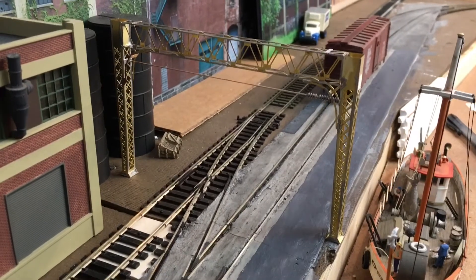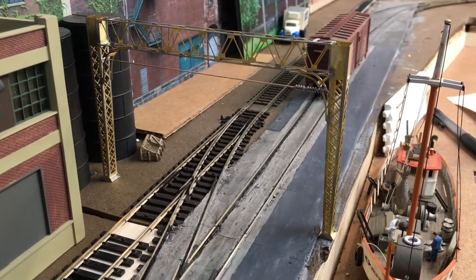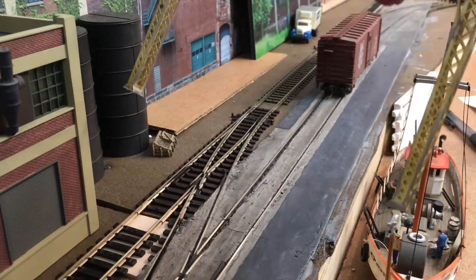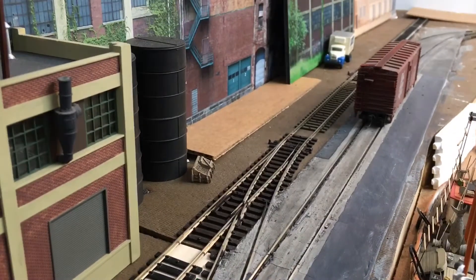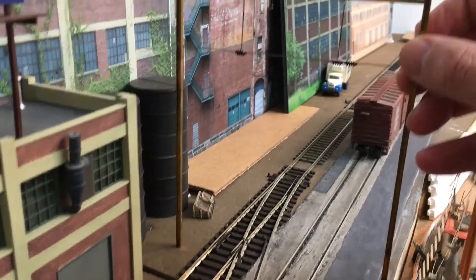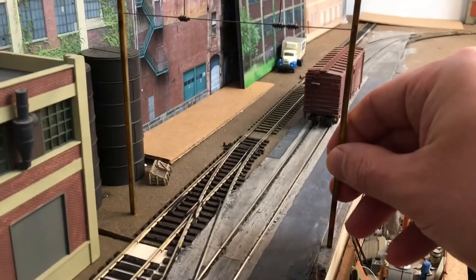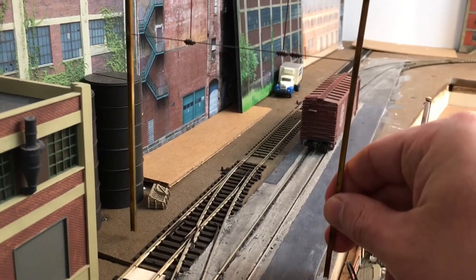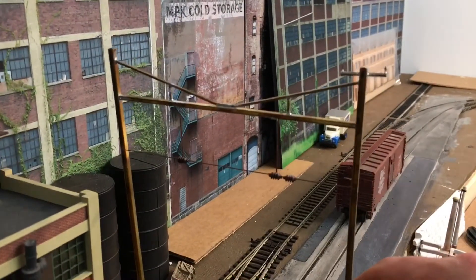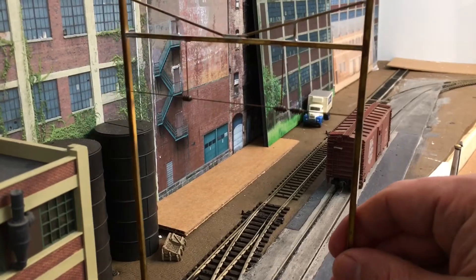You've got this catenary bridge here, which I'm not sure if I like or not. I may go with the Pennsylvania style ones. These are made of brass so they are delicate. There's the Pennsylvania style one, and this will also have to be drilled in and sit down around two inches more — so these are pretty tall. Again, these are just going to sit here without any catenary on them; I just want them as a scenery item to show what once was there.